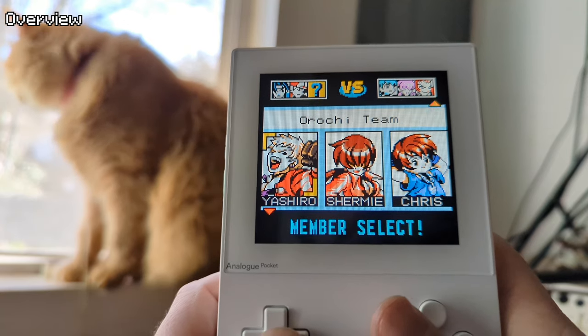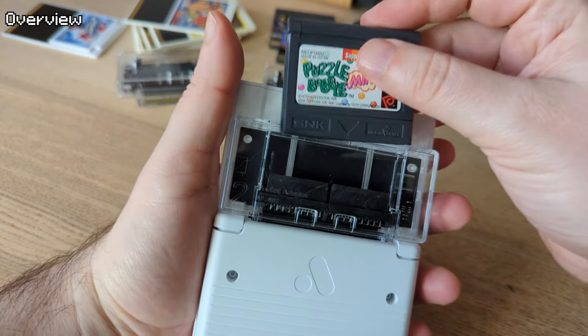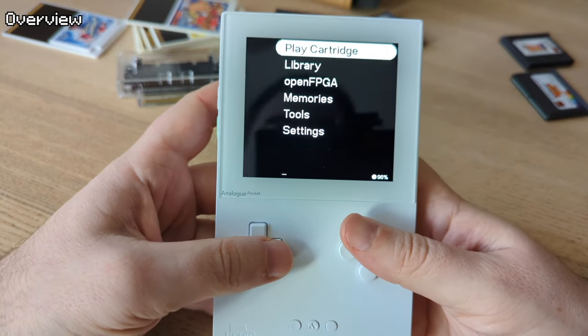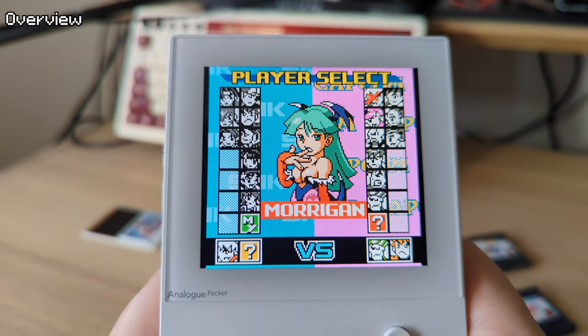On much of the software library for the Neo Geo Pocket, if you play a Japanese game on an American system, it will display in English — and the Japanese versions are a lot easier to come by.